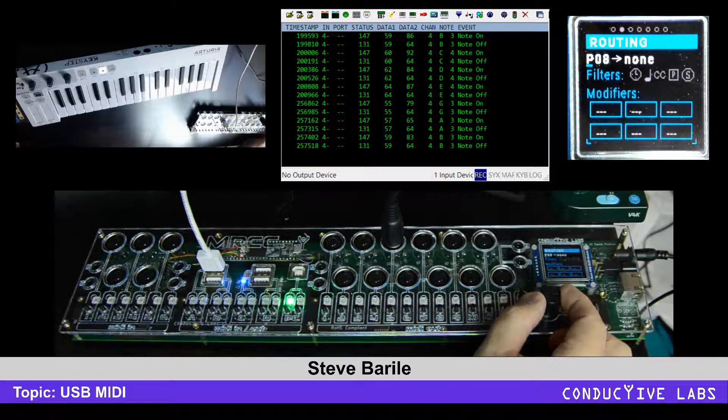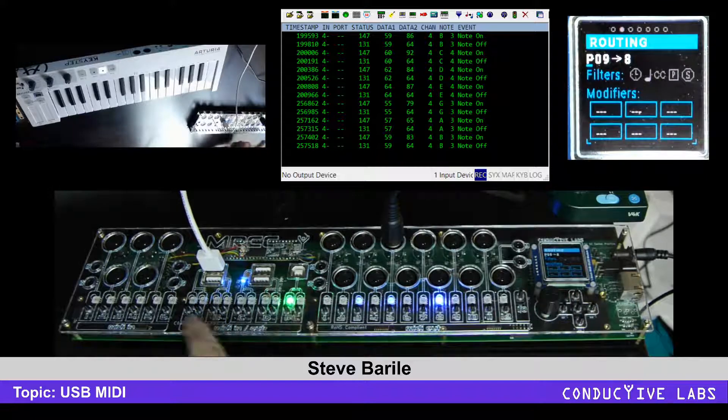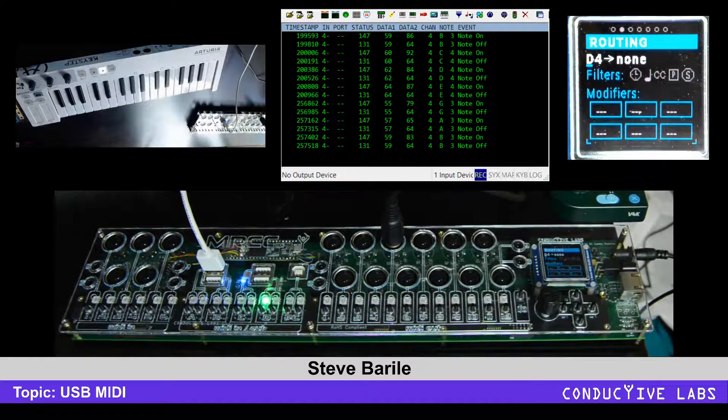There's no need to go use a spreadsheet-type application on your PC — you can map all your virtual inputs and virtual outputs right here on the front panel, and then quickly scroll through to see them. That's all I wanted to talk about for USB MIDI. Thanks so much.